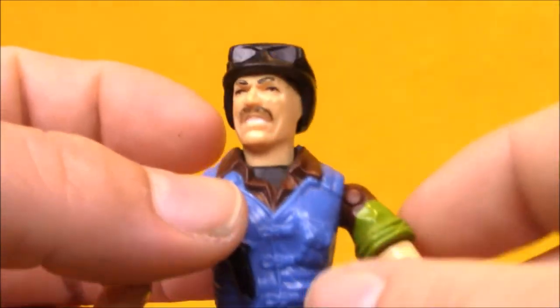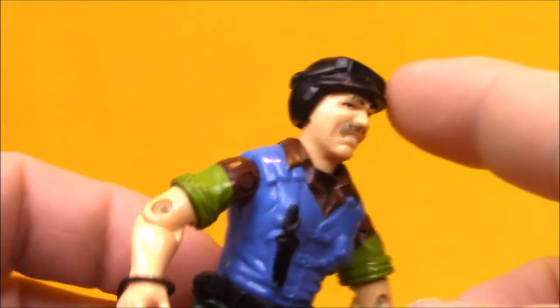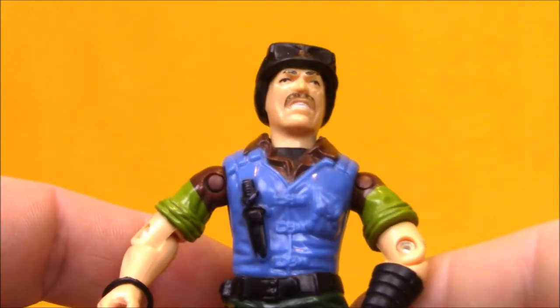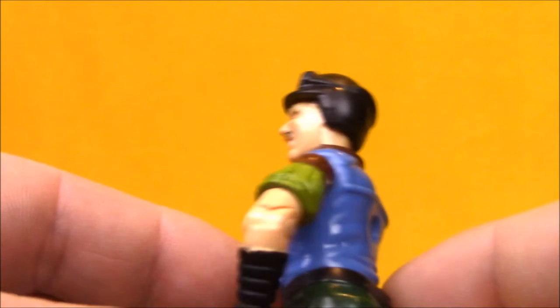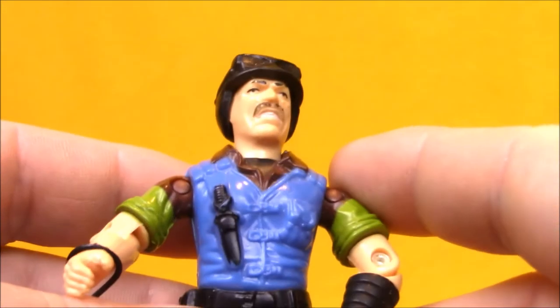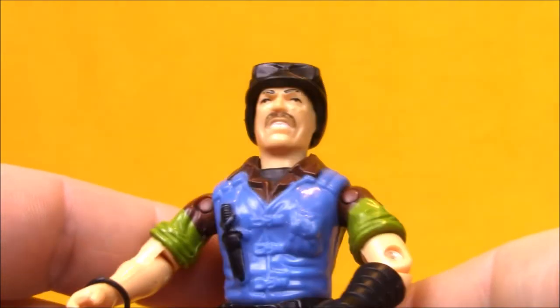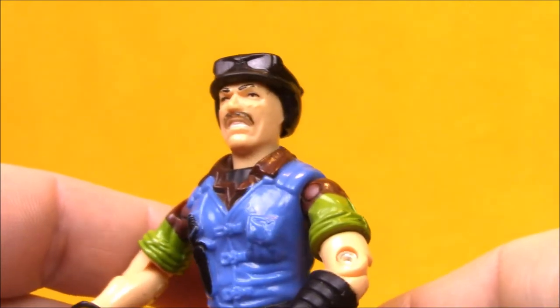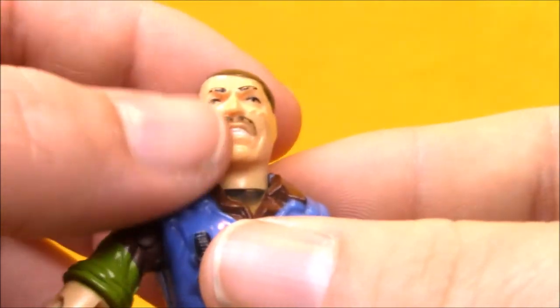Quick correction on the fly: this is not the actual helmet that Slaughter Marauder's Mutt came with. He was supposed to come with a plain black helmet, very similar to the 1982-1983 standard Joe helmet with holes on the side. Maybe that's the helmet I'm thinking of when I said ripcord helmet. I don't have it — I've had this helmet on him for a long time, but this must be a regular release. You can tell this is my childhood one because he's got some paint wear on his eyebrows from putting the helmet on and off and putting the mask on.